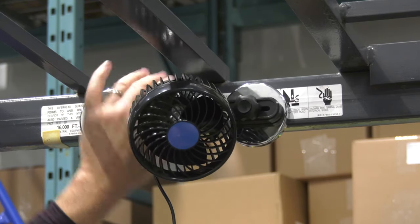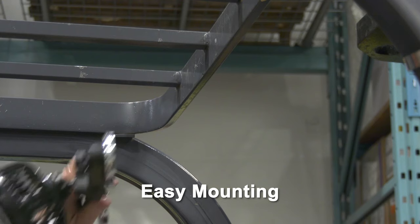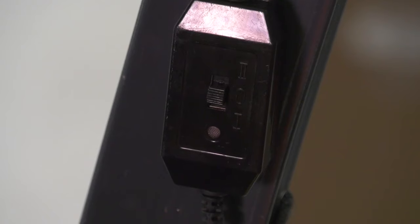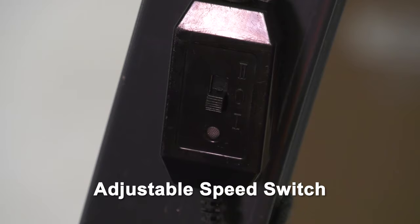Fans for Forklifts uses a specialized mounting bracket that allows for adjustable mounting anywhere on the overhead guard using 100-pound rated magnets. Use one switch to change the speed, or turn it off depending on the ventilation needed.